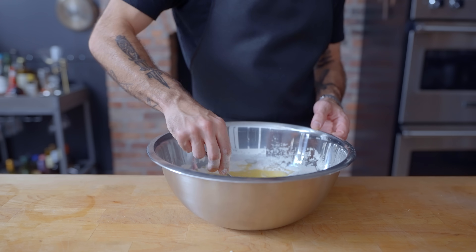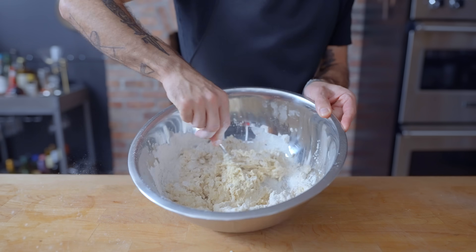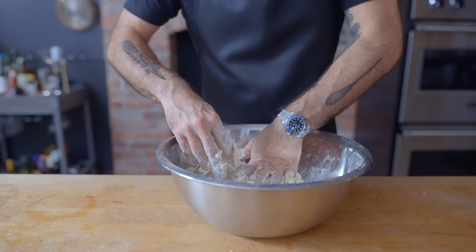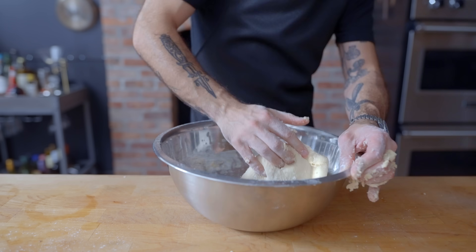Go ahead and beat that together with a fork, slowly incorporating more and more of the flour into the mixture until you just can't fork it anymore and you have to switch to hands. This should be a soft, tacky dough, but as you start to bring it together, you might discover it needs more flour or water. If it's sticking to your hands, it needs more flour. If it's tough, dry, and crumbly, it needs more water.